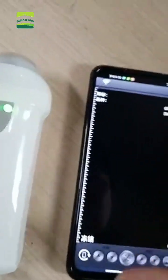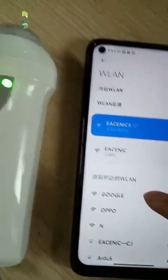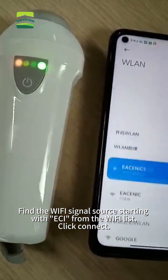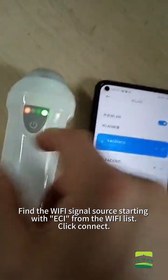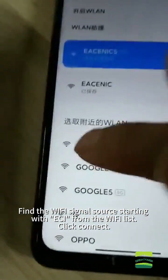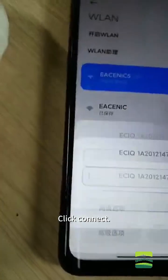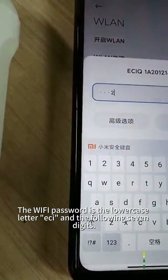Now begin to connect the wireless probe. First, make sure your phone's Wi-Fi is turned on. Find the Wi-Fi signal source starting with 'SA' from the Wi-Fi list and click Connect. The Wi-Fi password is the lowercase letters assigned in the following seven digits.